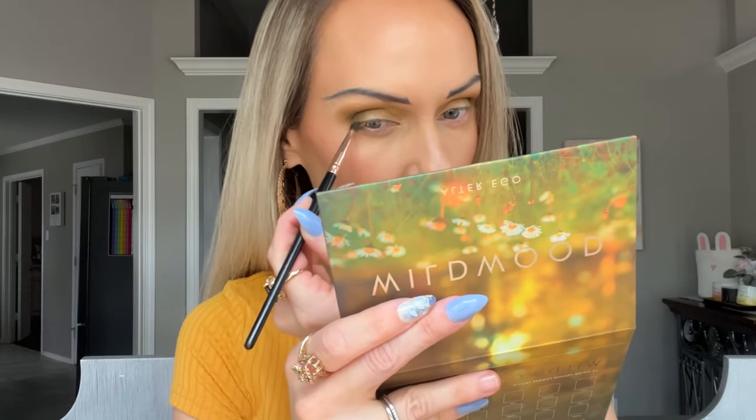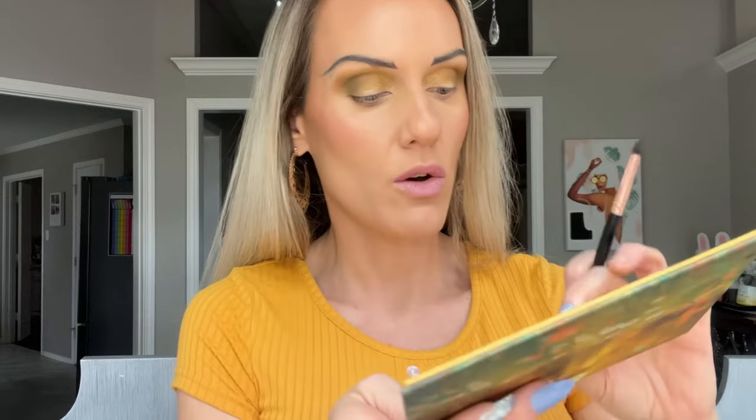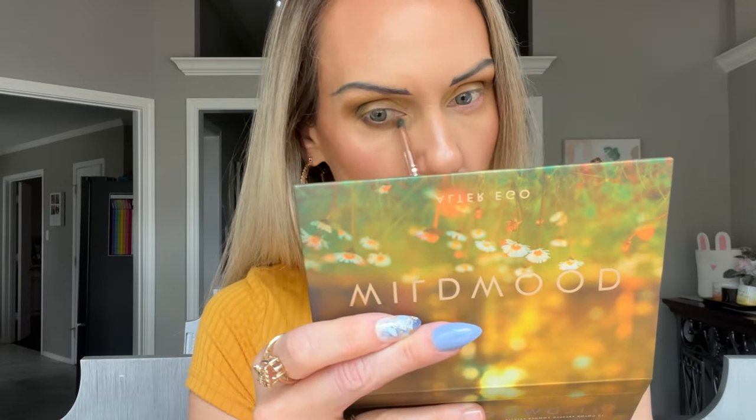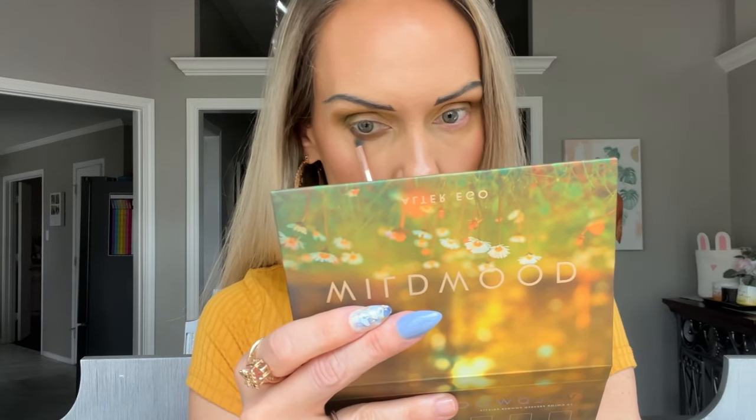Now I'm going to go in with Oak, that deep brown that I used for the first look. I just really like this for deepening up the outer lower lash line. Then I'm going to come in with a little gradient and go in with the shade Trail in the inner portion. Trail has that kind of almost like warm reddish dirt shade to it. I like that.